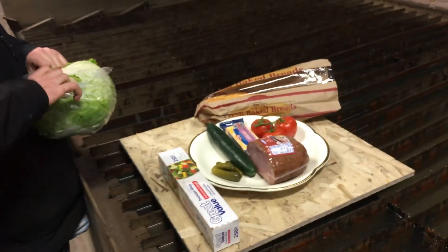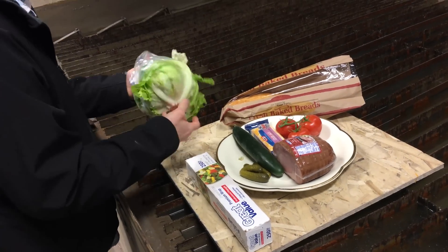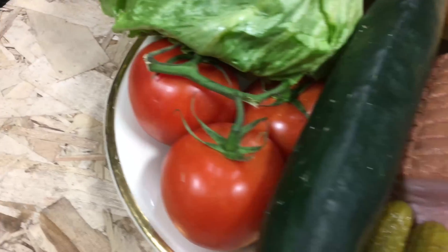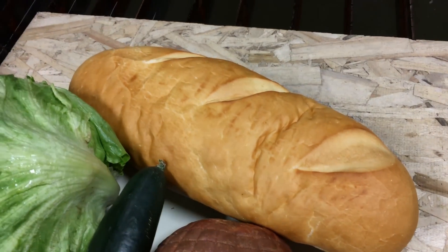So today Mitchell forgot to make his lunch before he brought it with him, so this is what he came with. And now we need to make a sandwich out of all that. It's gonna be delicious. So we've got a block of cheese, pickles, cucumber, tomato, ham, a full head of lettuce. I like lettuce.